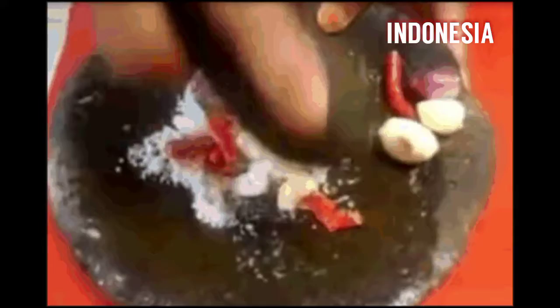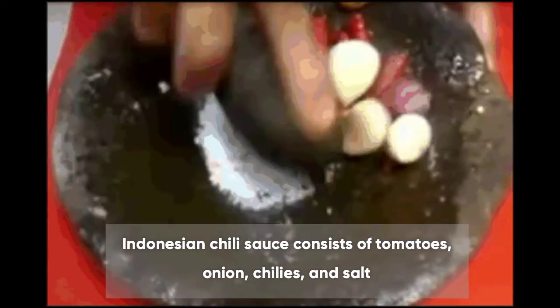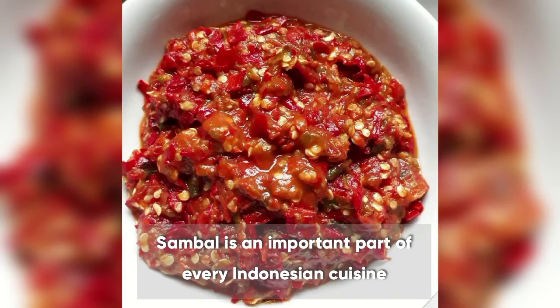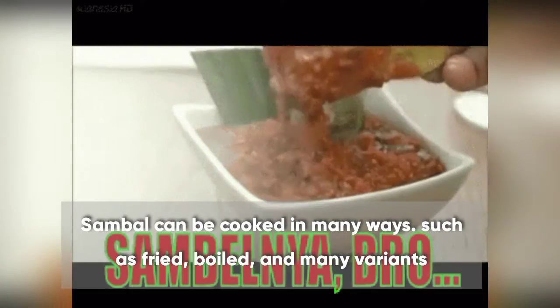Di Indonesia kita punya beragam sambal, ada berbagai cara masak sambal, mulai sambal mentah, goreng, atau rebus. Sambal adalah istilah besar dalam kuliner Indonesia yang merujuk pada saus pedas. Di Indonesia, sambal adalah salah satu unsur penting hidangan Indonesia.